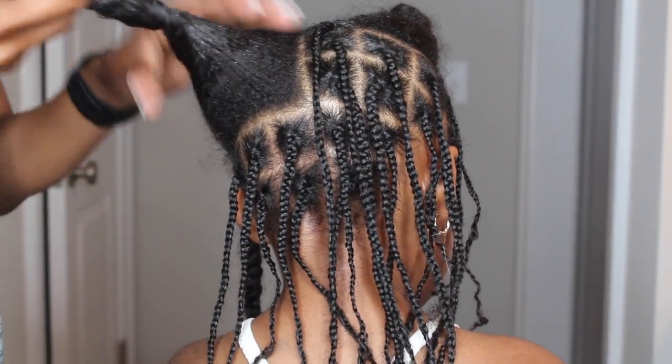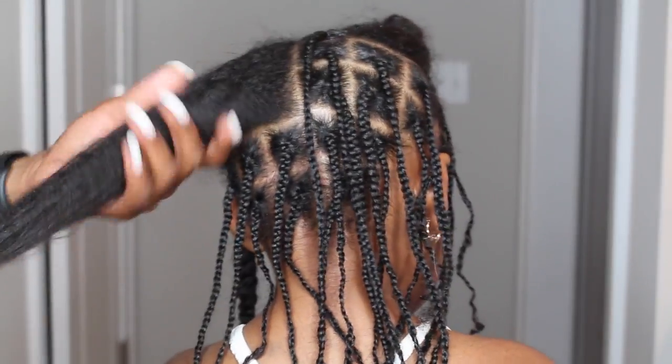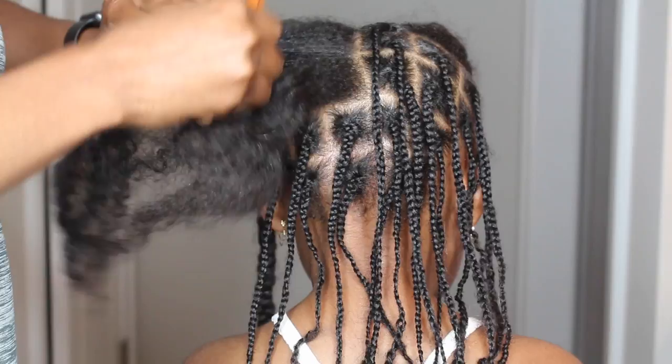In order to start her hair, her hair has been washed and deep conditioned. I'll leave the link above and below so you guys can see my full wash routine and deep condition routine. Since her hair is air dry, I'm going ahead and parting it.